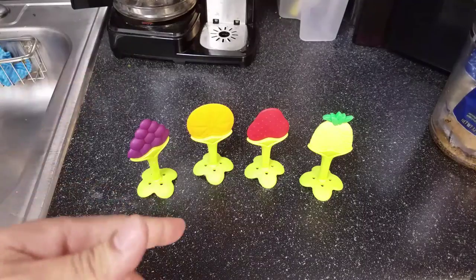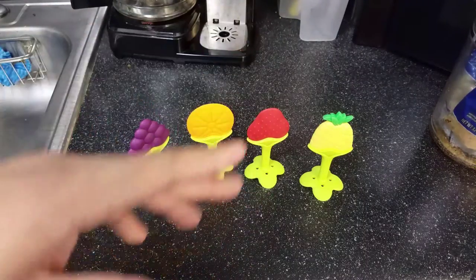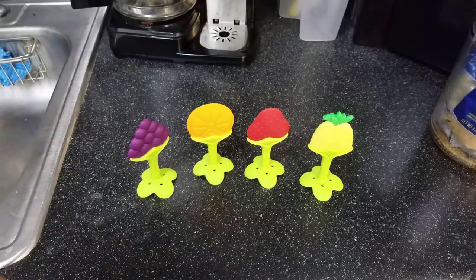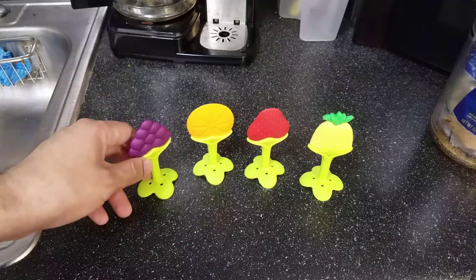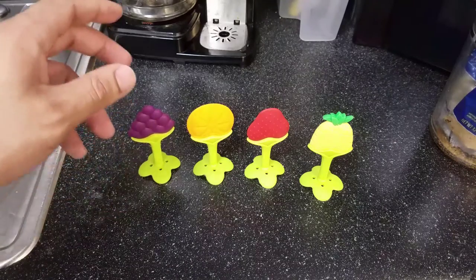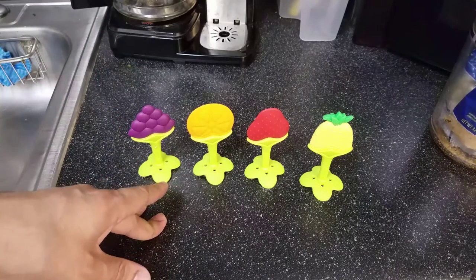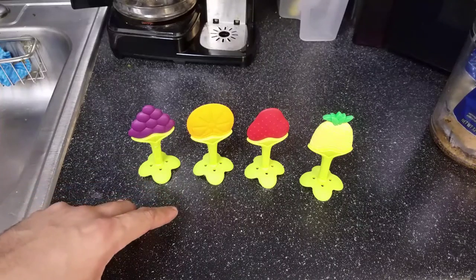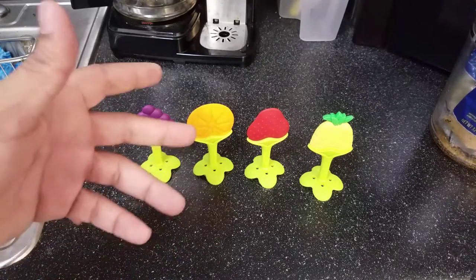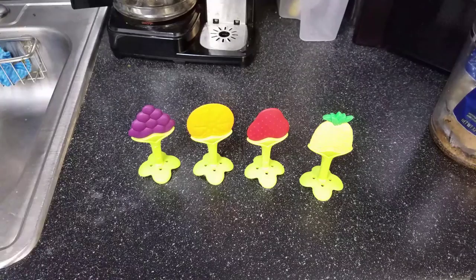Another suggestion: make sure your baby is fully taken care of before giving the teether. If she's hungry, feed her. If she needs a diaper change, change her. If she has gas, burp her. If she's tired, put her to sleep. I noticed my baby gets less frustrated with the teether when she's fully taken care of. If something else is bothering her, the teething product won't do much.